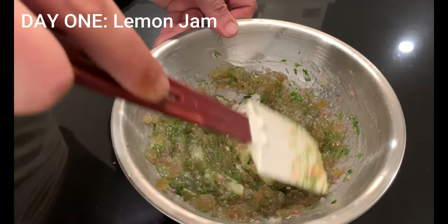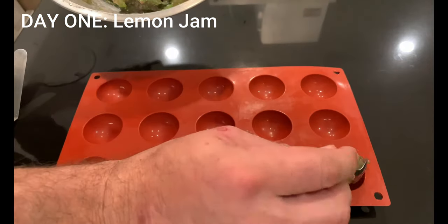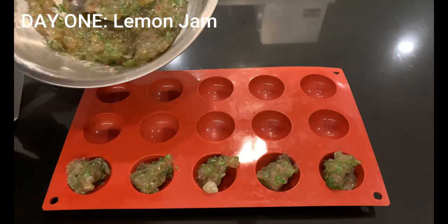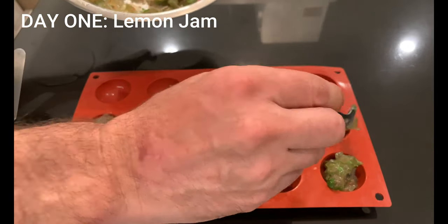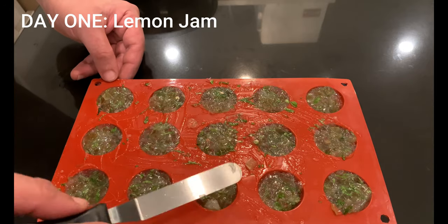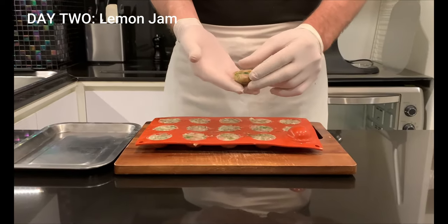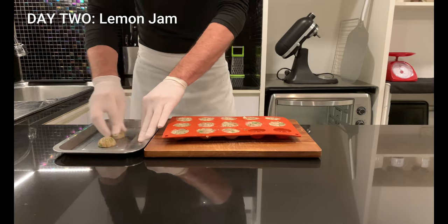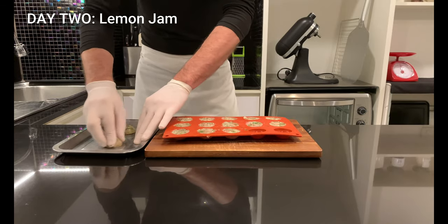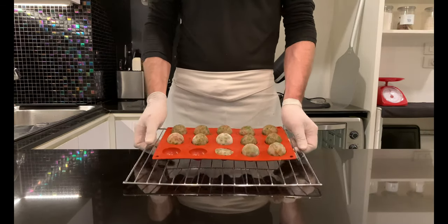This is going to be how it looks like. Insert into semi-sphere molds with a diameter of 3.5 cm and level well with a spatula. Freeze for the next day. The next day, remove the semi-spheres and wrap them in order to have a smooth surface, then join them together to form a sphere.